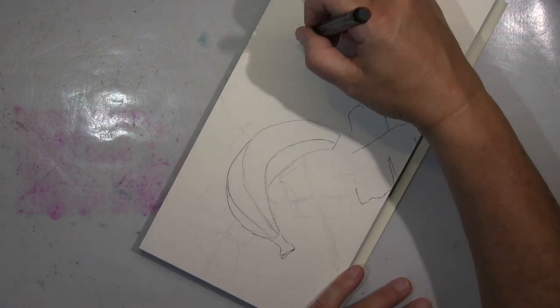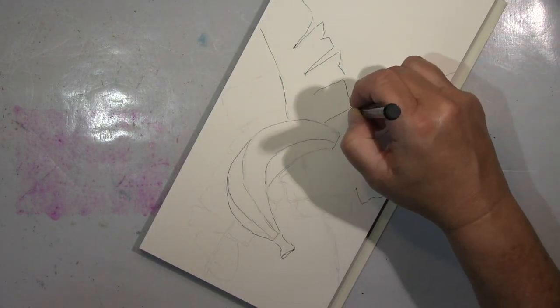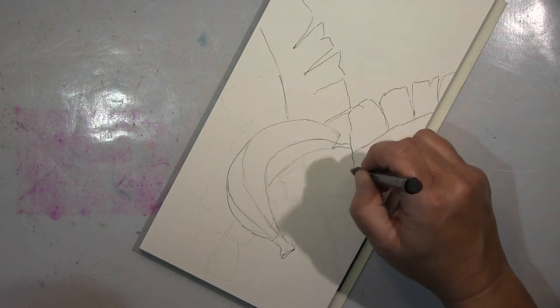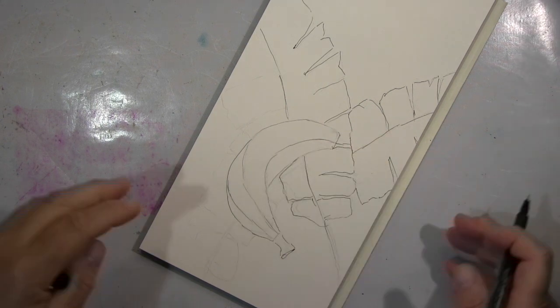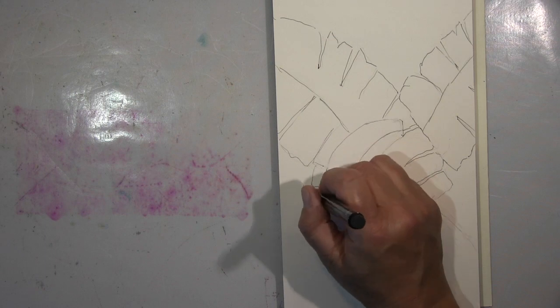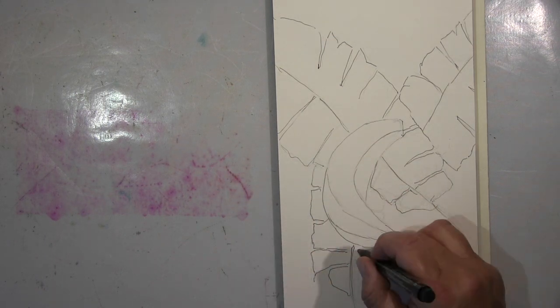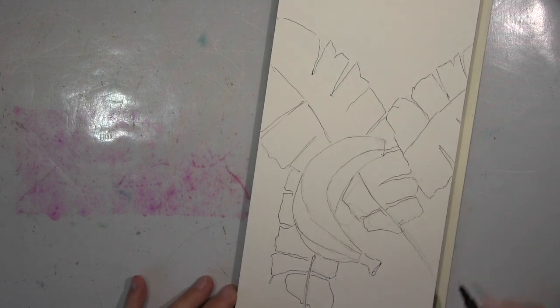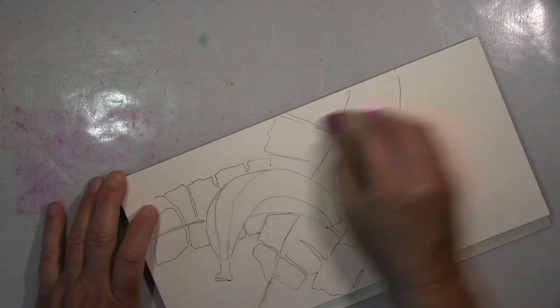What I'm drawing here is a banana and some banana leaves in the background. I only wanted to do some bananas just for practicing — that's what I always say when I draw something, to practice and practice. The banana looked a bit sad by itself, so I thought I'd put some banana leaves into the background, and that's what I'm doing here at the moment.